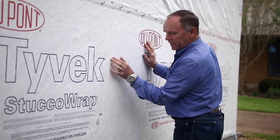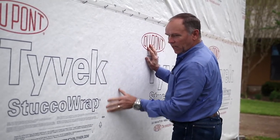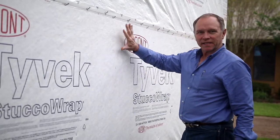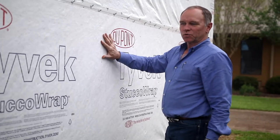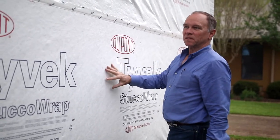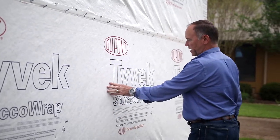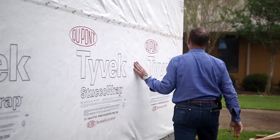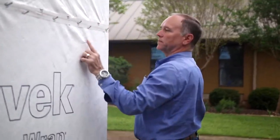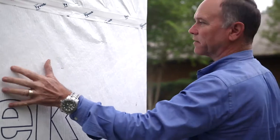Believe it or not, that little bit of channeling in there will allow moisture to come out the backside of this. If you use the regular Tyvek, it does not allow it — it hits too tight. It holds moisture in it and eventually it works itself through the Tyvek. But we use a stucco Tyvek on all of our stucco projects. Minimal stapling too — don't want any more penetrations than necessary.